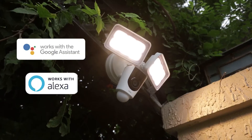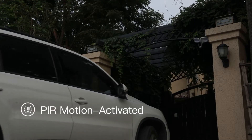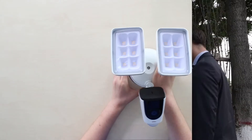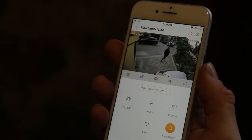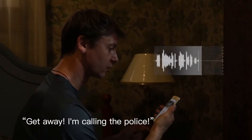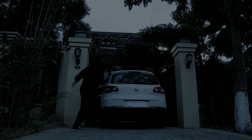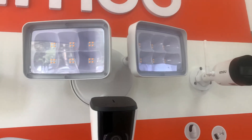By spotting motion, the active deterrence mode launches the floodlights to blind the intruder, launches the siren to deter them with noise, and informs everyone around that something went wrong. If you want to join in, you can do that remotely from your phone with your own voice, thanks to the two-way audio and built-in loudspeaker.